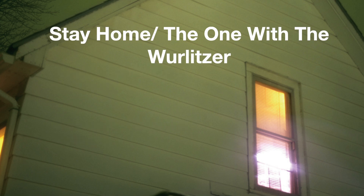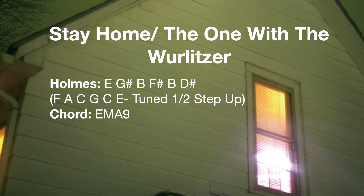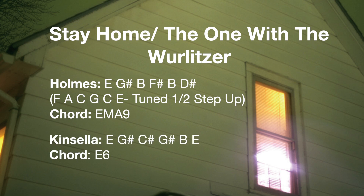For 'Stay Home / The One With The Walletzer,' Steve Holmes is tuned to E, G-sharp, B, F-sharp, B, and D-sharp — once again that open E major 9 tuning we heard in 'For Sure.' Mike Kinsella is tuned to an E6 chord, spelled E, G-sharp, C-sharp, G-sharp, B, and E.